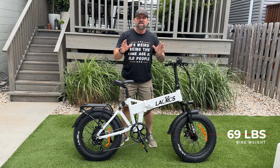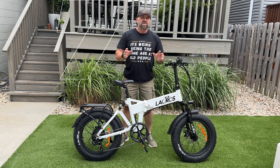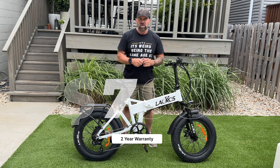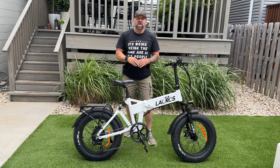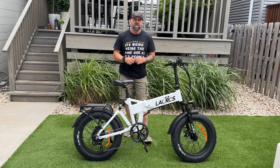This bike weighs 69 pounds but has a payload capacity of 330 pounds, and currently it sells for $799 and comes with a two-year warranty. It only comes in this high-step version and the ideal rider height is from 5'3 to 6'3. It comes in two colors — black or white.